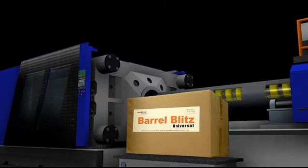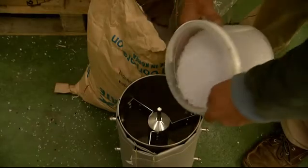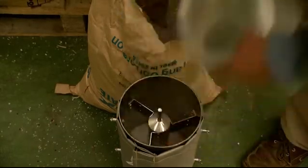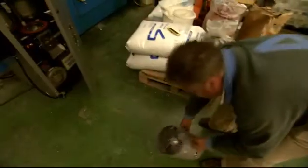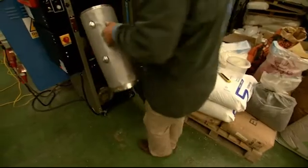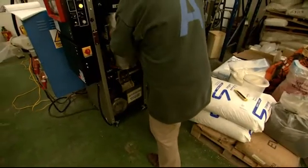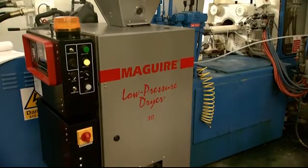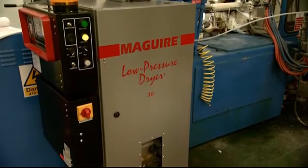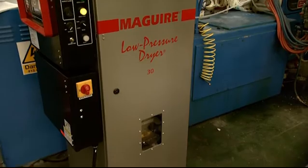Now this really is extreme purging. The material dryer we're using is a Maguire Low Pressure Dryer, supplied by our good mates Summit Systems. Some say this machine was invented by a vampire trying to get blood out of a stone. All we know is there's already over 10 million of them operating in London alone.